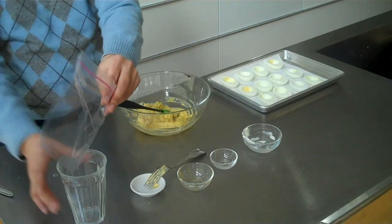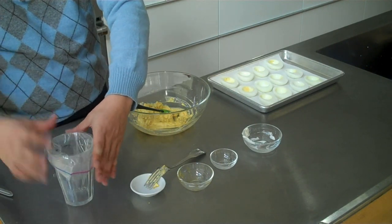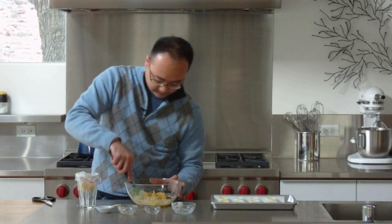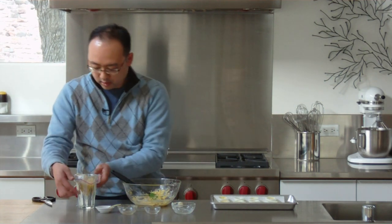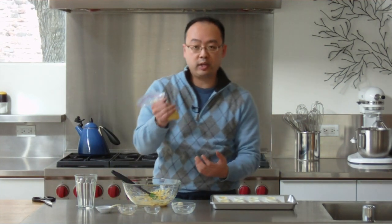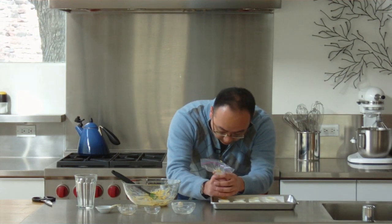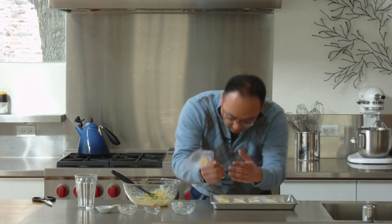I'm going to put the bag into a cup here to hold it with the hole side down, and then we can fill that with some of our filling. I'll hold the pastry bag with one hand and control it and squeeze out with the other. It's important that you get the tip all the way down into the bottom of the egg so that you get the filling all the way inside.